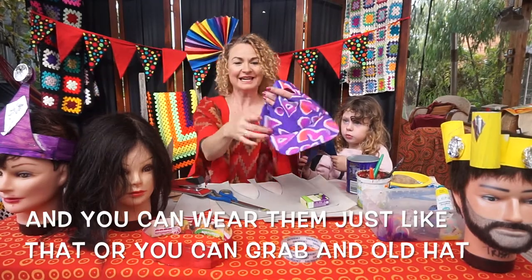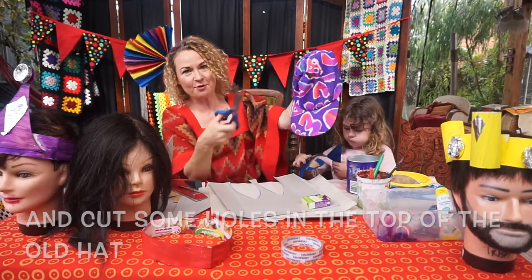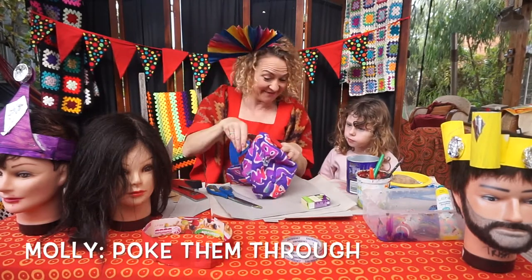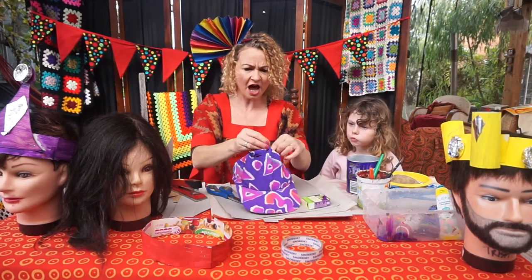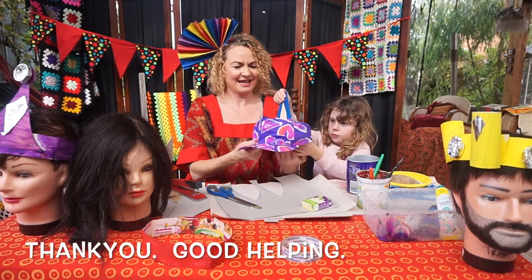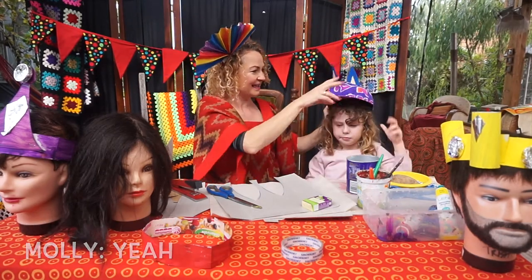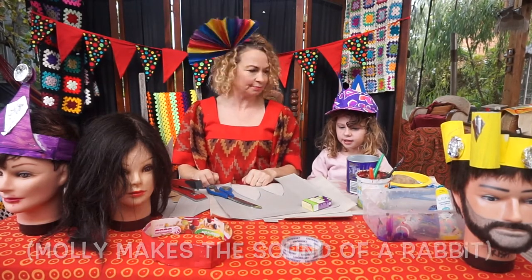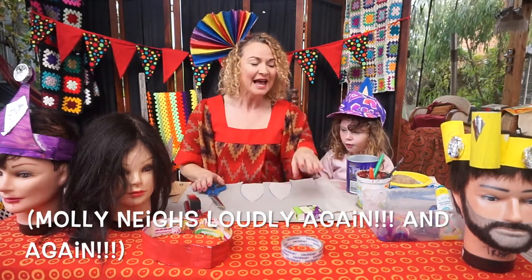You can wear the ears on the band just like that, or you can get an old hat. We've cut some holes in the top of the old hat so you can grab your ears and poke them through. Pop it on and make an animal noise!